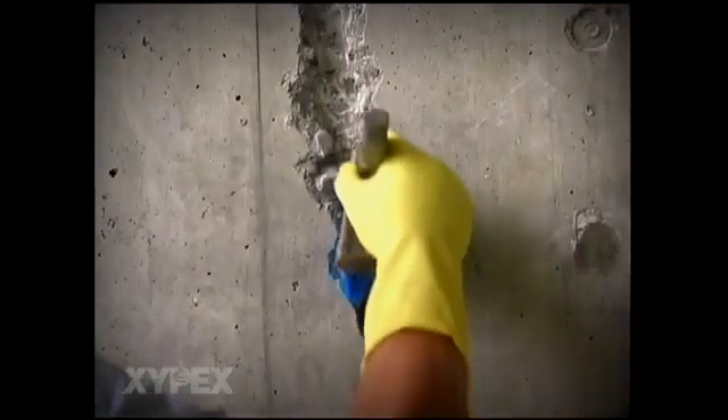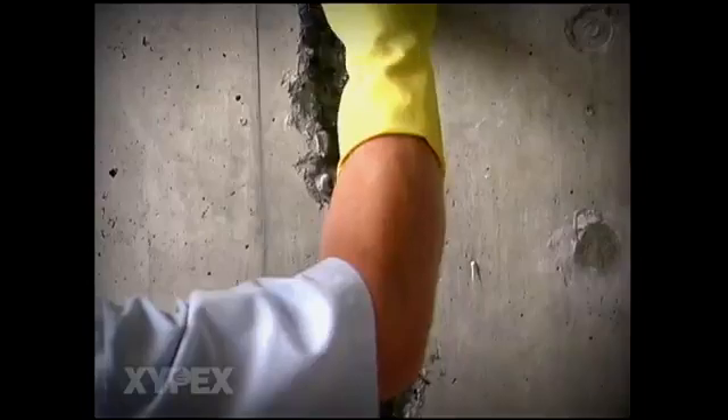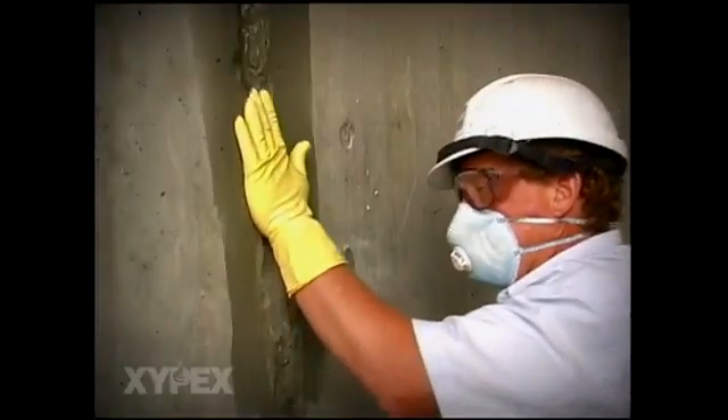Cracks are chipped out along the center and sides to create a u-shaped groove and all loose material is removed. When the crack repair is against a flow of water, the surface of the crack is wetted with clean water to provide a saturated surface damp condition. A slurry coat of Xypex concentrate is then brush applied.